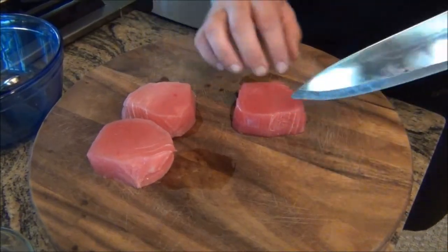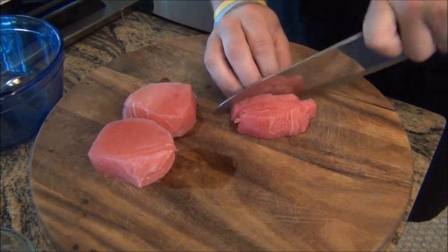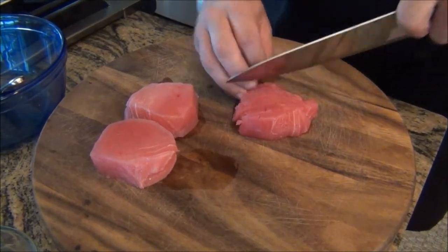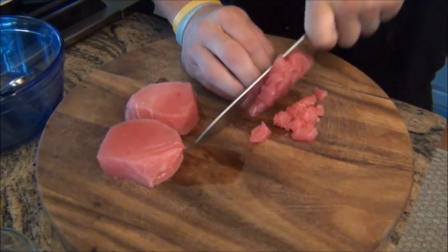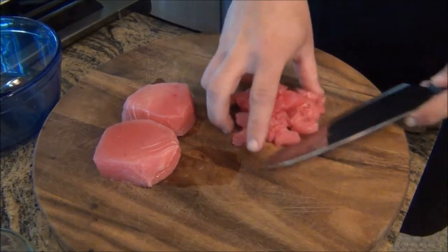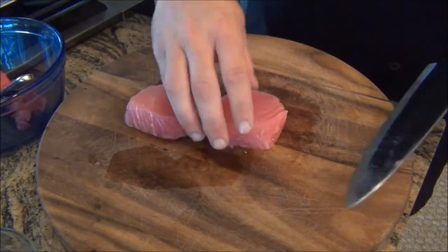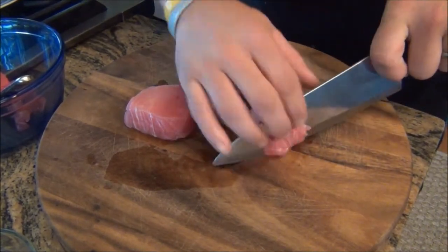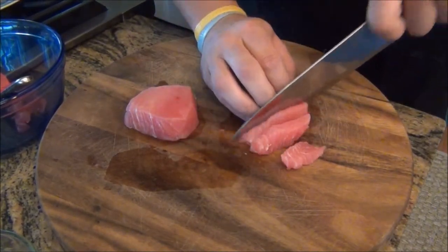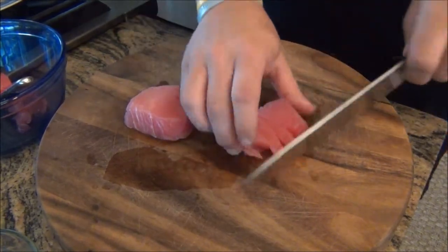So we want to start by getting this tuna chopped up. We've got our tuna on the cutting board — we're going to cut against the grain. Cut nice thin strips, and the goal here is uniformity; we want it to all be the same size. Now we'll cut across that way so we have a nice even dice. We'll put that into our bowl and do it again with the other piece. You see the grain of the tuna there? We're going to cut against that grain. This tuna is super fresh and super tender — I can't wait to scarf it down.